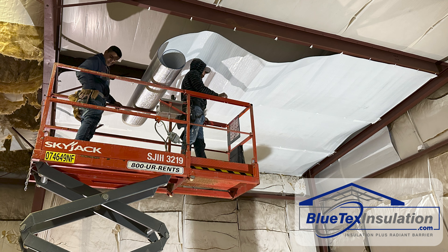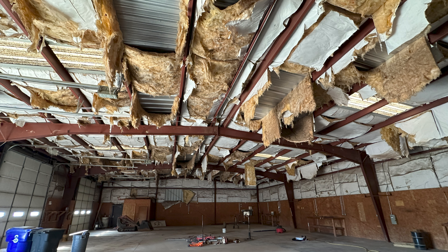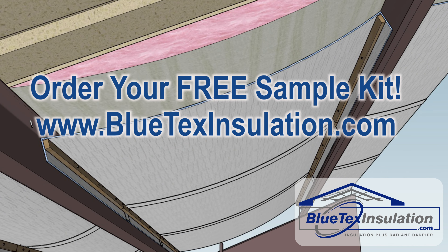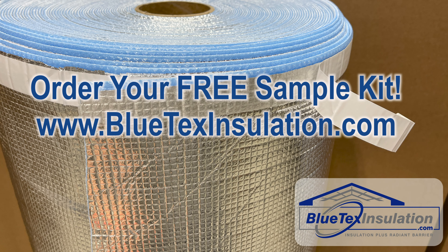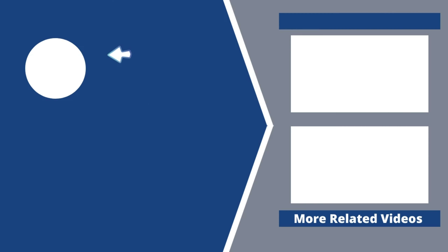Also, check out our innovative solutions for roofs that have falling down insulation. Here are before and after pictures from one customer using the Blutex EasyClip system in their metal building. For more information, complete installation instructions, and to order your free sample kit with all the Blutex products, please visit BlutexInsulation.com.